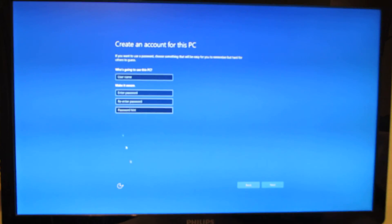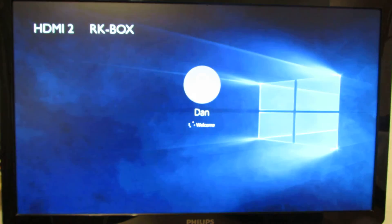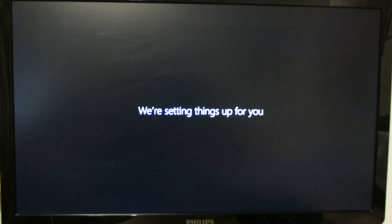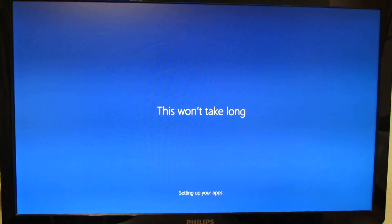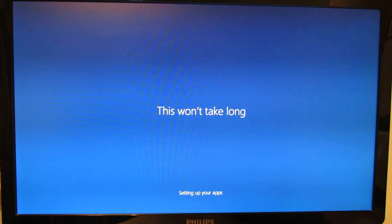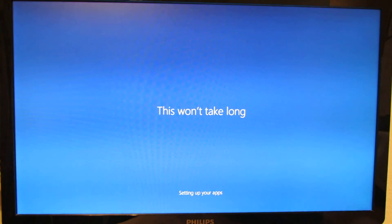Skip this step for now. Next. Just a few moments. And here we go. Wait some more. Setting up your applications. So, 7 minutes already. Almost done, I guess.